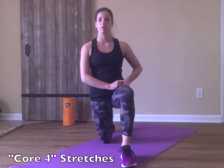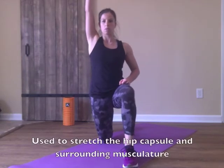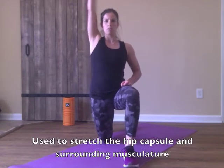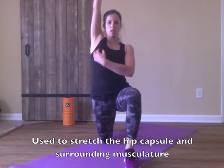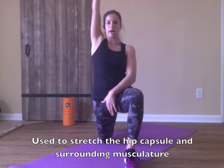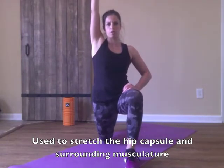We'll start the first stretch in a lunge position. We're going to reach up — inhale, then exhale, push forward, reaching up, stretching all through this front line here. Inhale, relax, exhale, push forward.